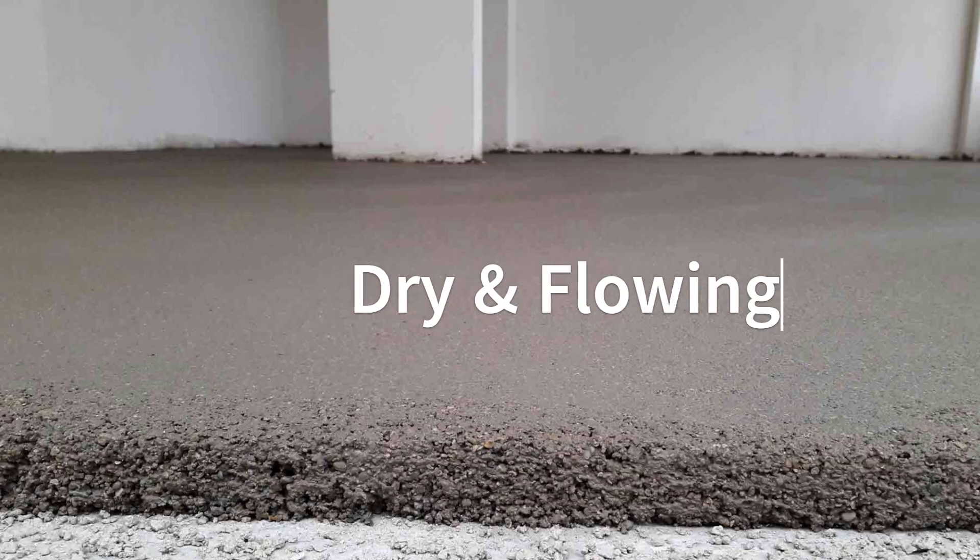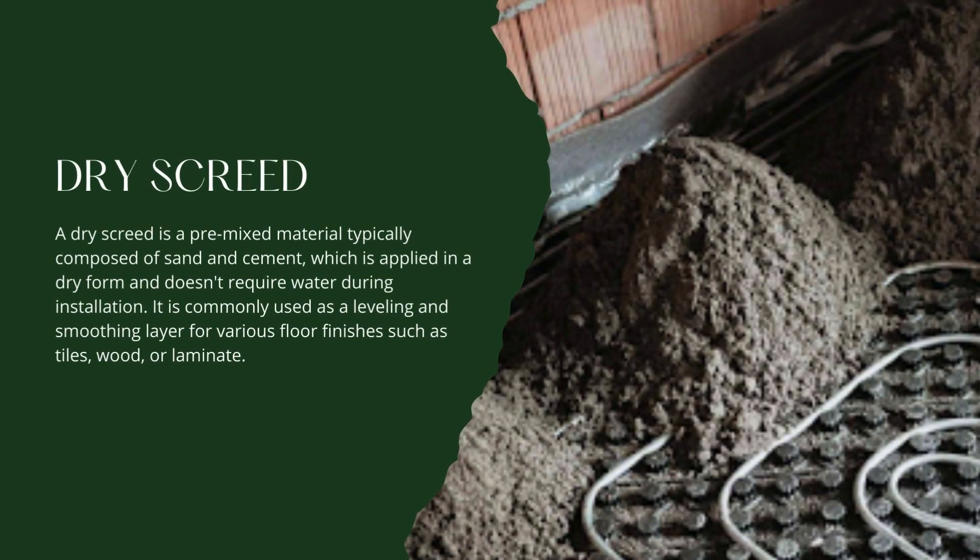Based on the type of mix used, screed can be dry or flowing screed. A dry screed is a pre-mixed material typically composed of sand and cement, which is applied in a dry form and doesn't require water during installation. It is commonly used as a leveling and smoothing layer for various floor finishes such as tiles, wood, or laminate. Dry screed is known for its rapid drying time, allowing for quicker installation of subsequent flooring materials.